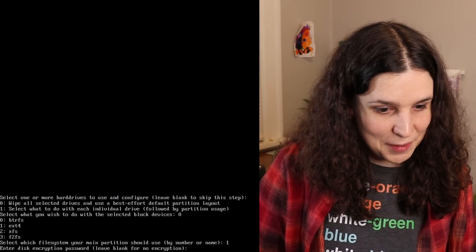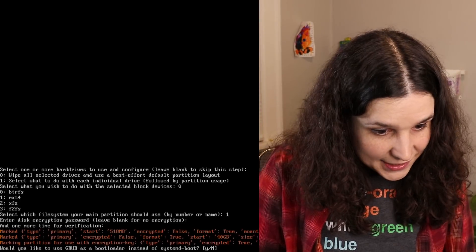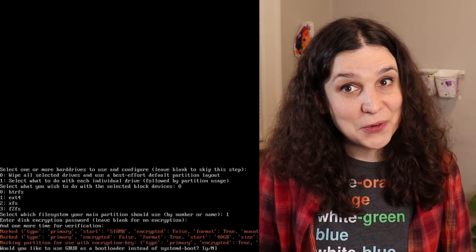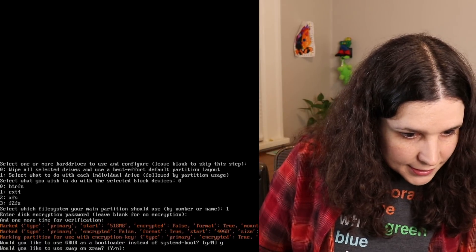Disk encryption password — I'm gonna do disk encryption because I like disk encryption. Would I like to use GRUB as a bootloader instead of systemd-boot? I do want to use GRUB as a bootloader because it's the bootloader I know.